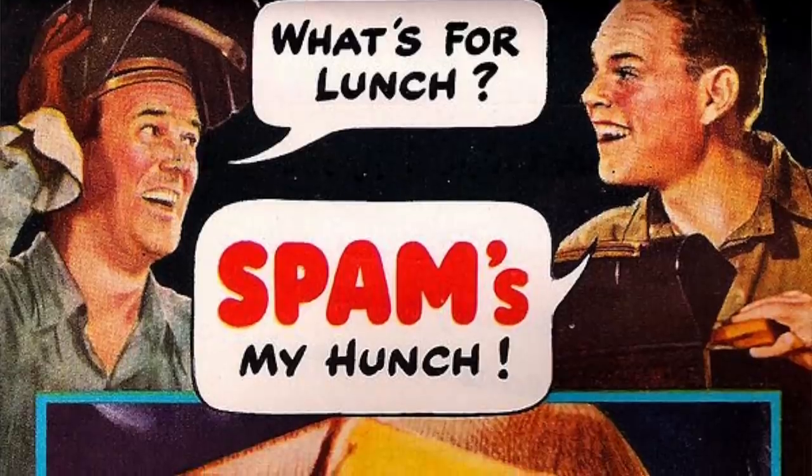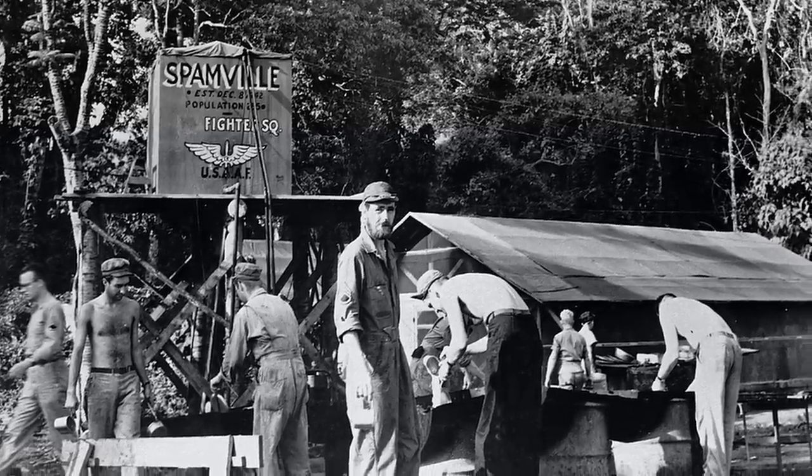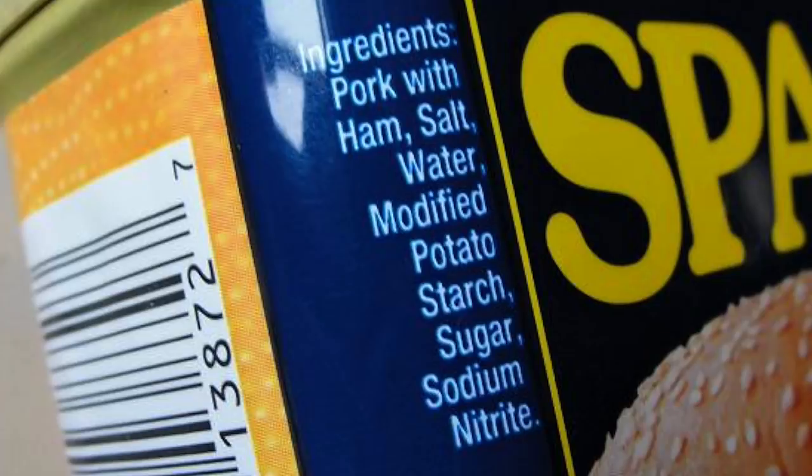So before we get started, what the heck is spam? Spam is a brand of canned pork made by the Hormel Food Company. It was first introduced in 1937 and gained popularity after its use in World War II. Spam was given to GIs as military rations because it had a very long shelf life, stayed stable, and you could eat it right out of the package. Spam was always made with six basic ingredients: pork, sugar, salt, potato starch, water, and sodium nitrate, which is its preservative. Spam is now sold around the world, and its name is so popularized that it's used to refer to any sort of canned meat.